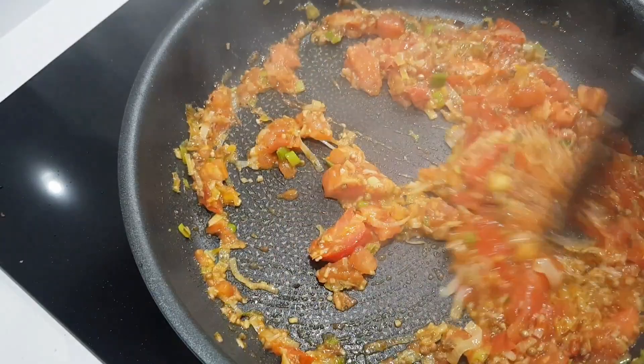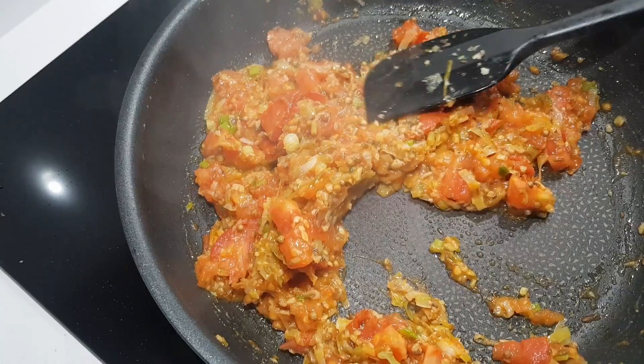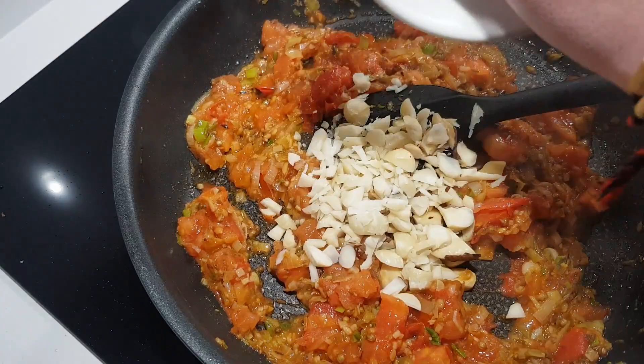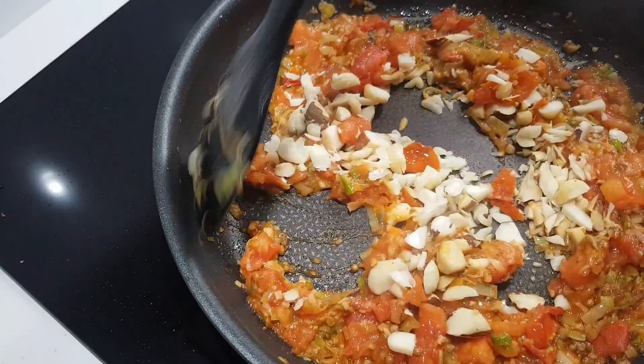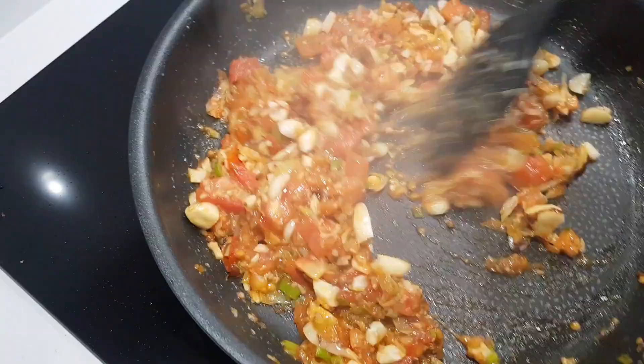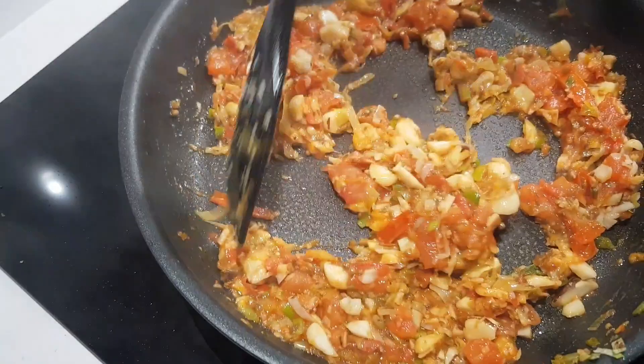After this we are going to add the nuts. I've got macadamia nuts, but if you can't get them, a cashew nut or even a peanut is the closer way to go. We have the nuts now — we're just going to cook these for a few minutes to bring some of the oils and flavor out, and they'll also help to thicken the sauce and give it a nice smooth, creamy flavor and texture.